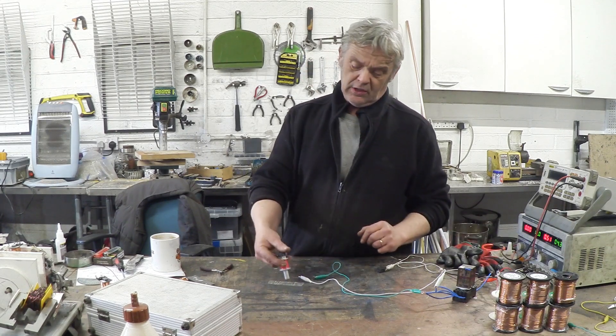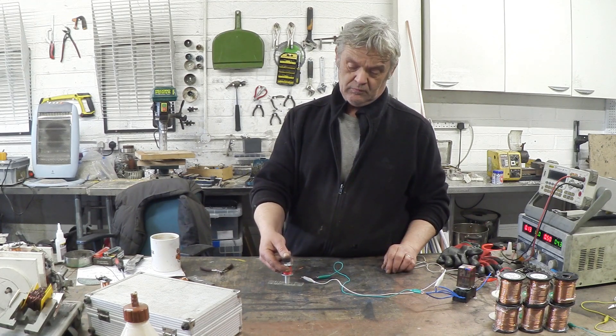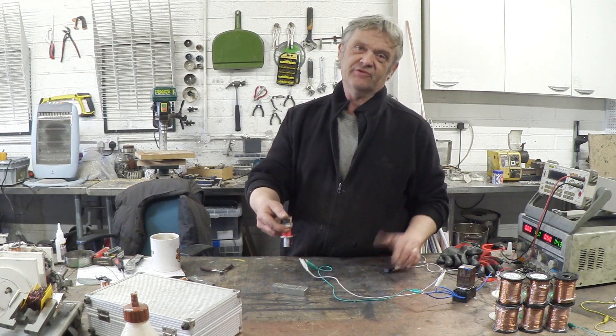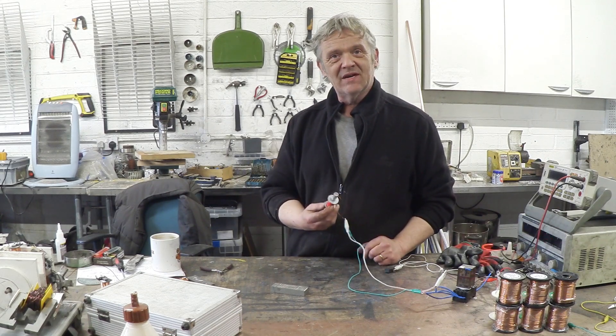But if I turn that on — there we go. No problem at all picking it up once I put power into that electromagnet. If I turn the power off, of course it drops. Okay let's have a close-up on how this was made and how it works.